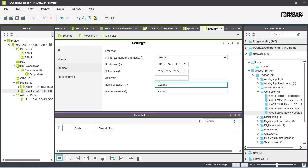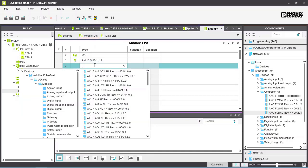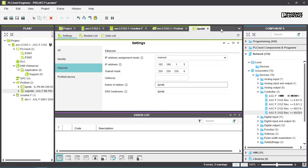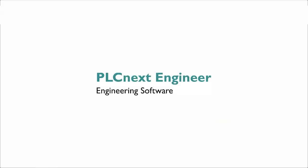For the Axialine PROFINET device, Axialine I/O modules are added in the same way as for local I/O. Tidy up the workspace by closing all unused tabs. Your project is now ready for programming.